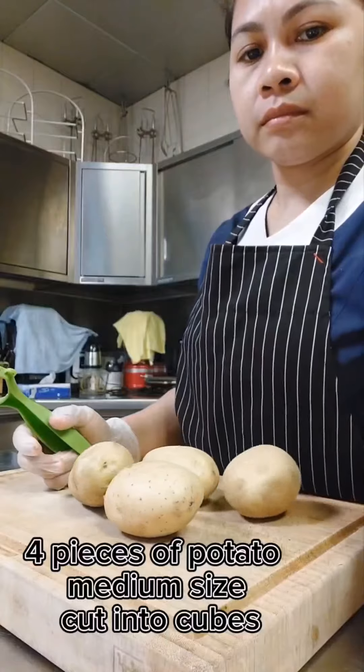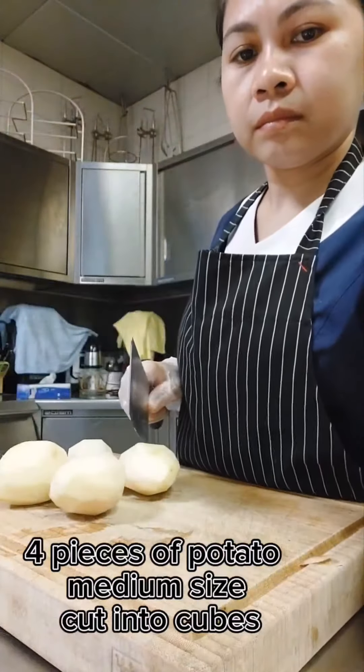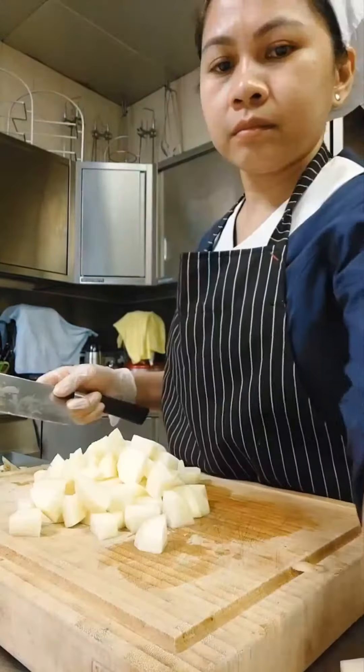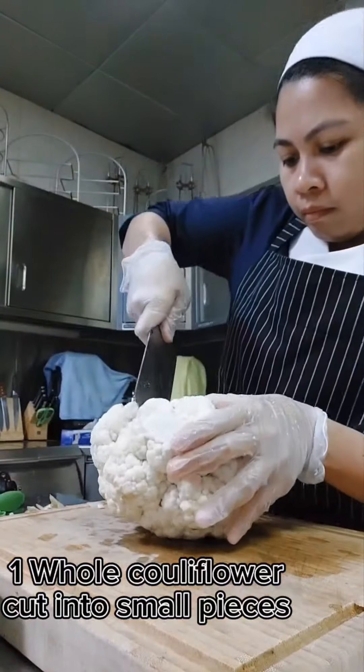Four pieces of potato, medium-sized, cut into chunks. One whole cauliflower cut into small pieces.